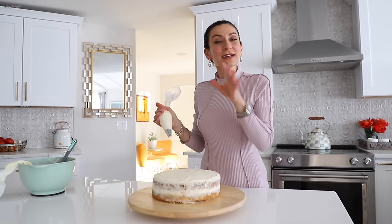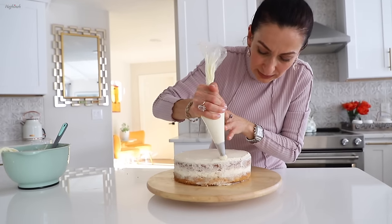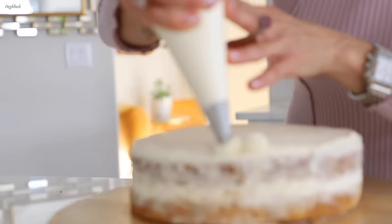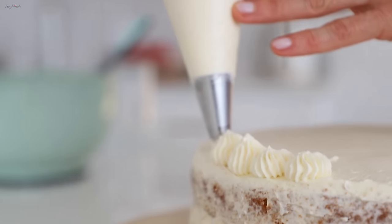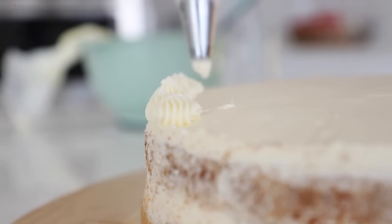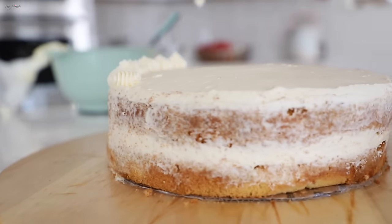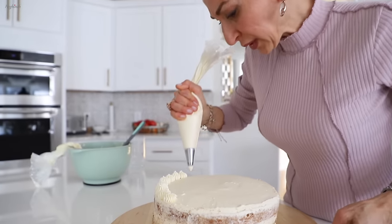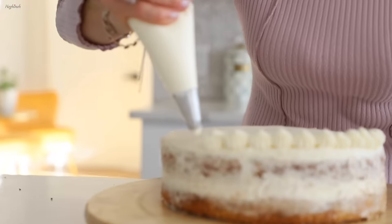You can stop right here, just dust with cocoa powder, set it in the fridge for 30 to 60 minutes, and enjoy. But if you want a slightly more beautiful, impressive look, you can save some cream and use a pastry tip to add a design, then dust with cocoa powder.